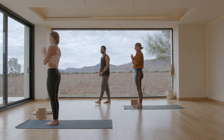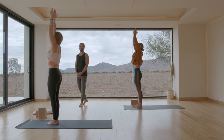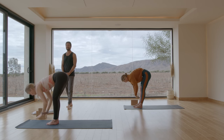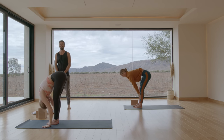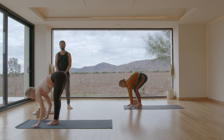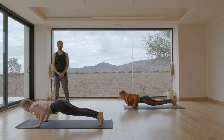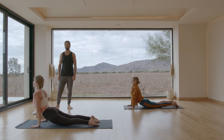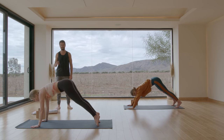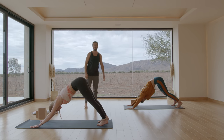Inhale, reach the arms up. Exhale, fold forward. Inhale, flat back. Step back and lower — chaturanga. Inhale, up dog or cobra. Exhale, downward dog. Step your right foot up by your right thumb.